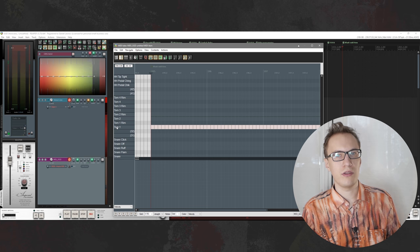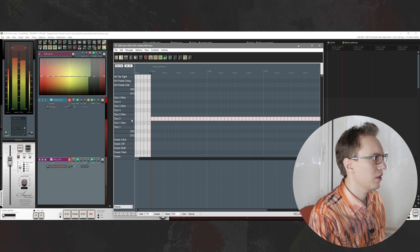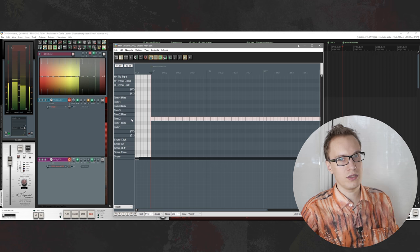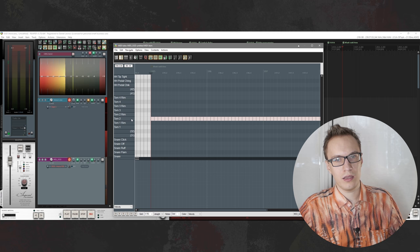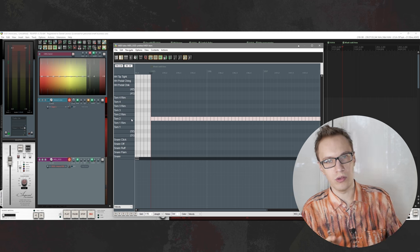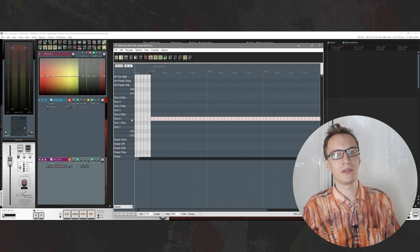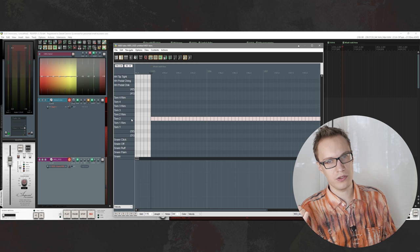With toms you actually have a lot of dynamics — you can do really soft hits and increase your velocity. So for example if you're doing a tom build-up or want to make it sound realistic, you can do that. Here's an example of the tom groove I used in one of my covers.